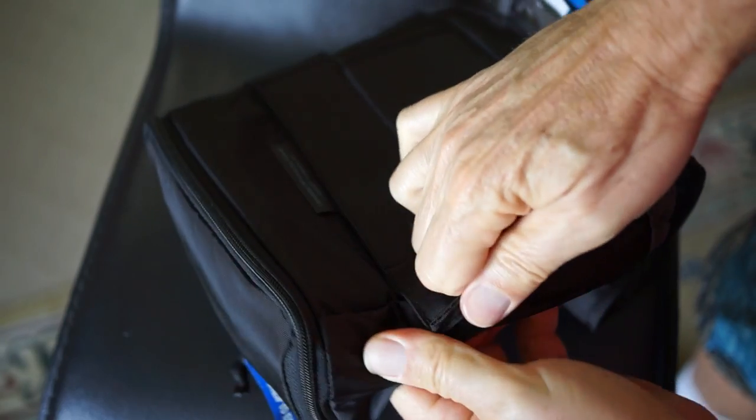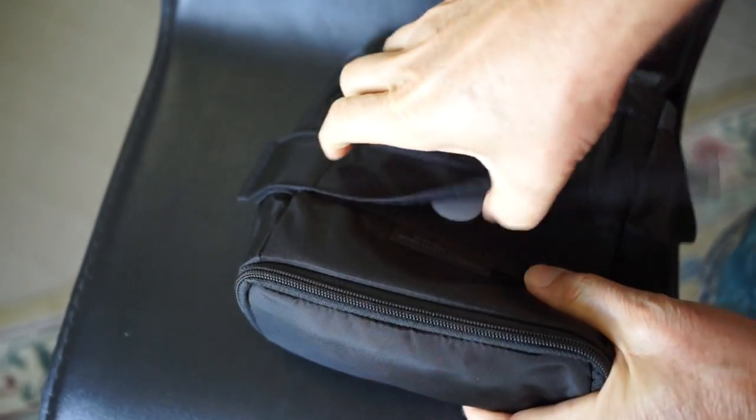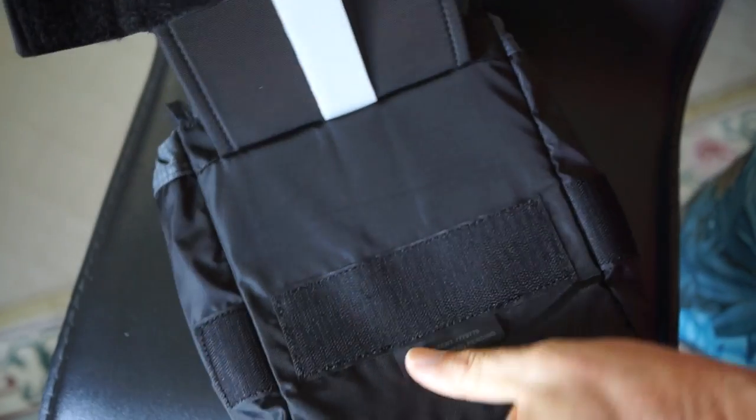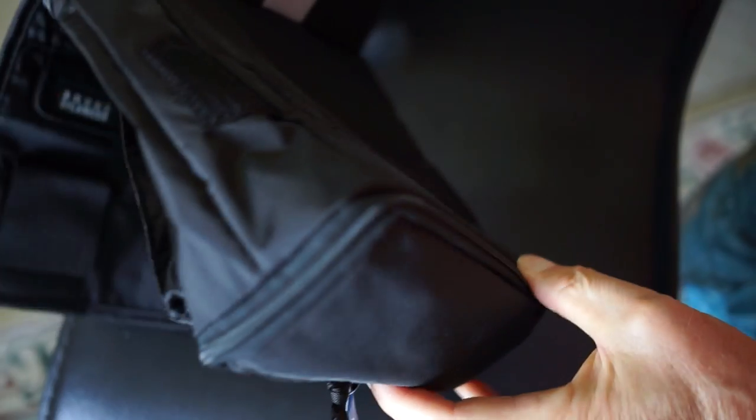This is how they attach to the belt — they have that plastic piece in the middle that inserts into a loop in the belt to keep it from rotating, if you choose to do it that way.